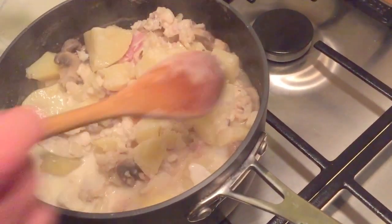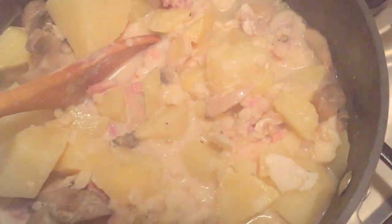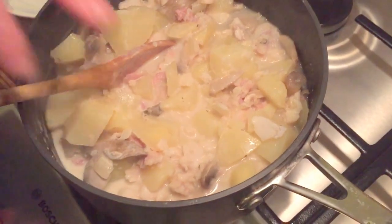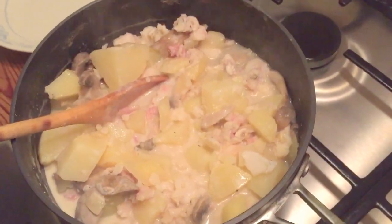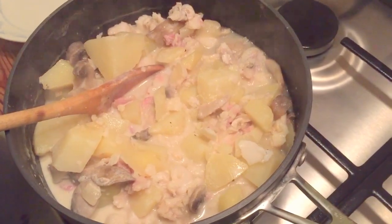I think that's looking good. What do you think Mr Rathbone? Well that's looking good. Imagine some parsley on there. I'm imagining. Okay shall we eat it? Let's eat.